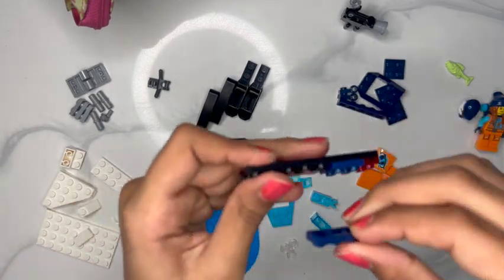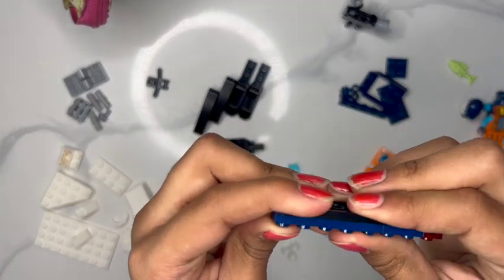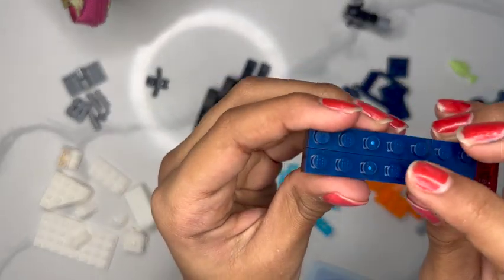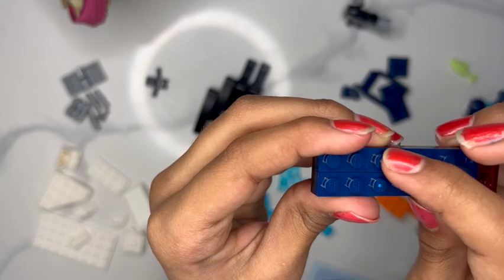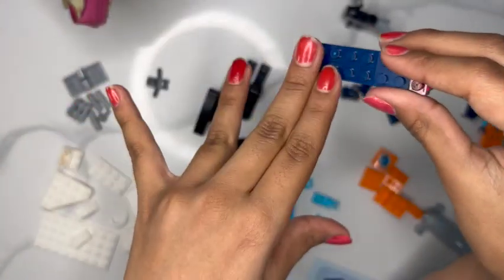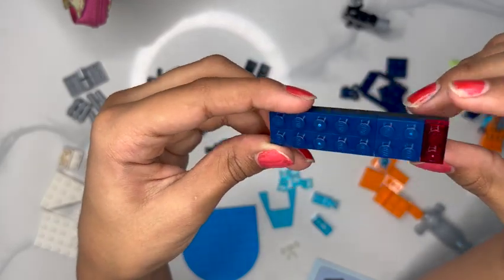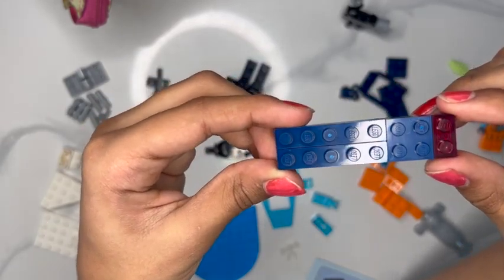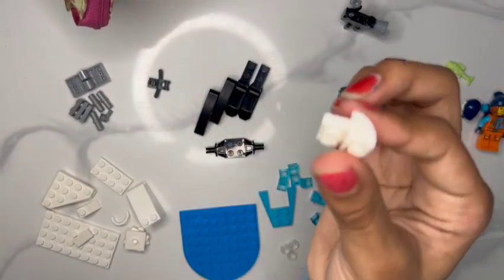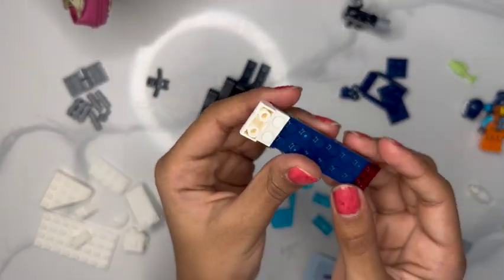Now we're going to take the two navy blue long pieces — they're five studs each — and you can see the little line there between the brick and the plates. Now we're just going to attach this white piece on the back. There we go, looks nice.